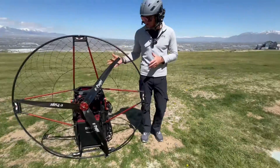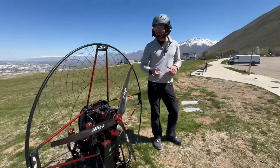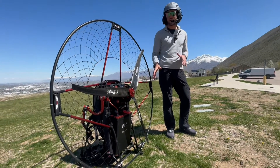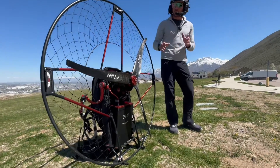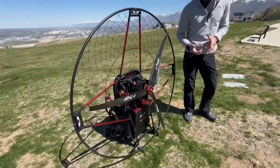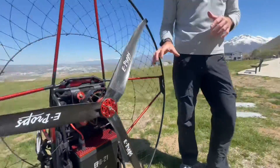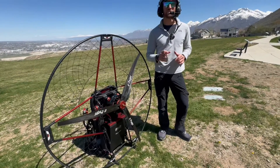The electric paramotor called the EPG21 is a beast when it comes to power. It has 87 kilograms of static thrust and two different battery options — one that gives you about an hour of flight time and this one which gives you 80 minutes of flight time. In addition to the fact that it has the highest flight time of any electric motor on the market, it's also IP67 rated waterproof.